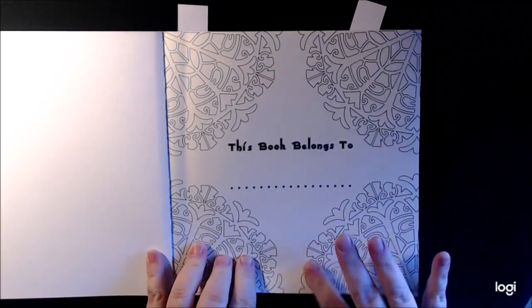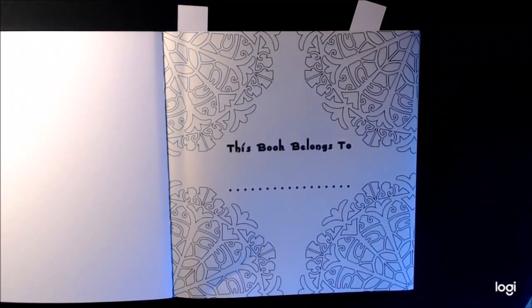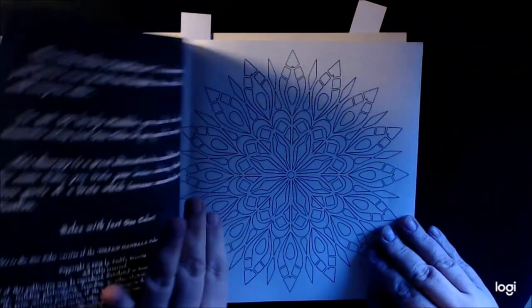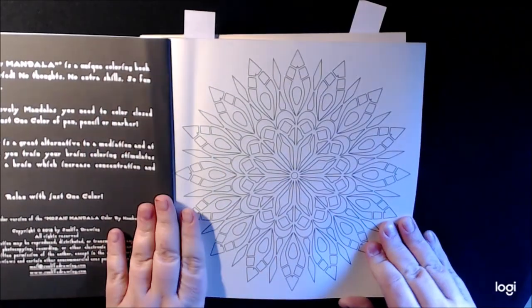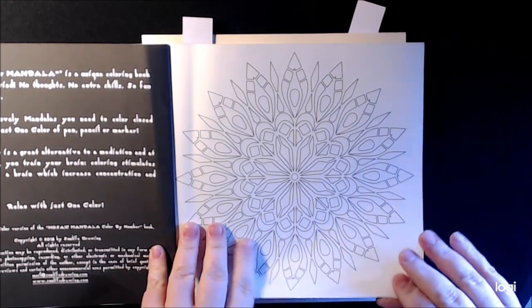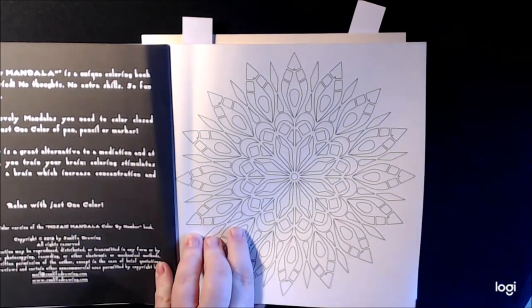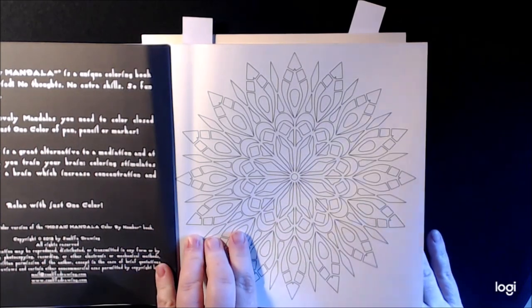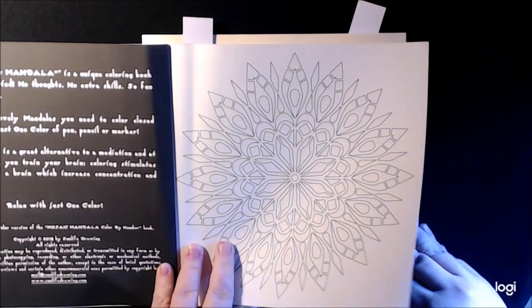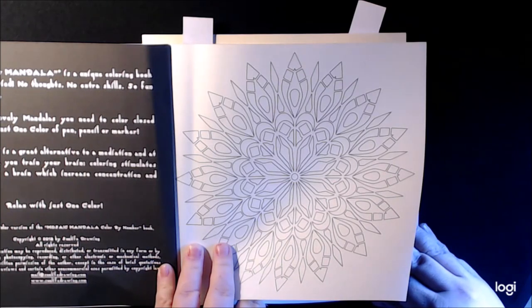This is a smaller book. Looks like an eight by eight. You don't have to fret about it — no skills needed, easy. I'm trying to see if they had how many pages on it, but it does not say. Yeah, this one's just let your brain go and color it. That's it, period, point blank.